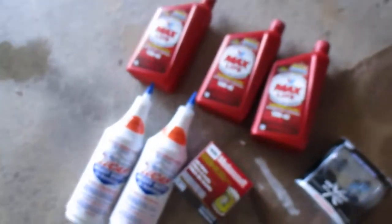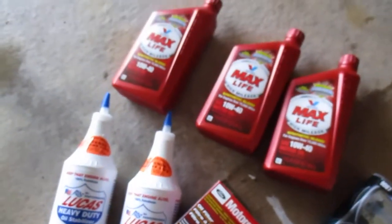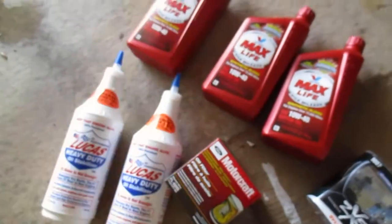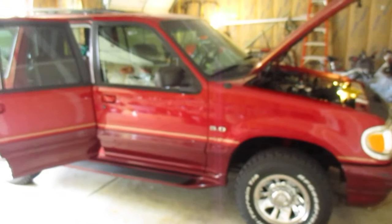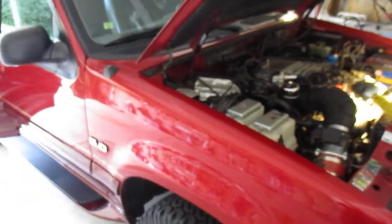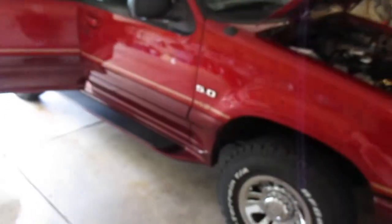Down here I'm getting ready to do an oil change. Got some Lucas, a couple quarts and three quarts of Max Life, so it'll be five quarts total. And I got the FL820S filter. The reason I'm doing the Lucas is I just wanted to thicken it up a bit because it's got a bit of valve train noise. It's got full aluminum roller rockers in it and they get a little noisy when driving. I've got 10W40 oil in it right now, but I want to throw some Lucas in and see if I can thicken it up.